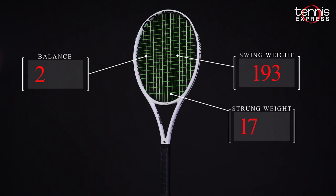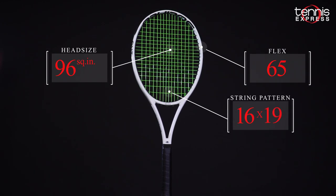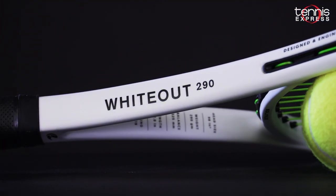The 10.2 ounce unstrung weight, 98 square inch head, and 16x19 string pattern position the Wideout 290 as a speedy control frame. Let's see what Jeannie and Tyler thought about the Selenco Wideout 290.